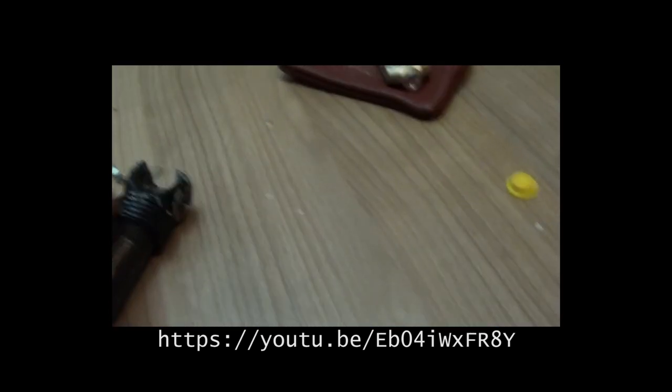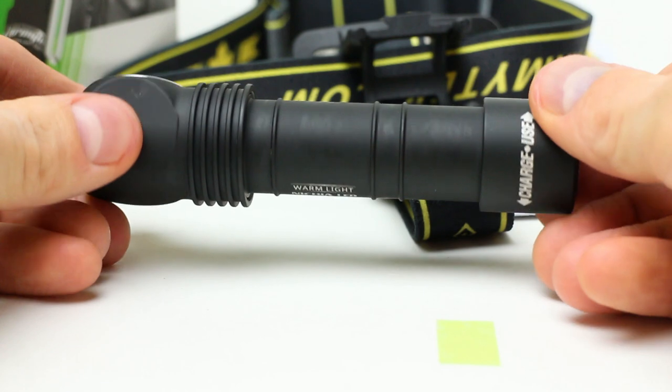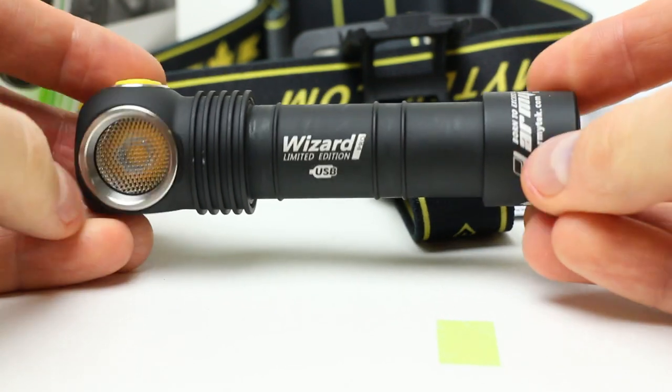I'd rather talk about the new LED, personal experience, and real-world scenarios for this light — and I also have a bone to pick with Ormitech.